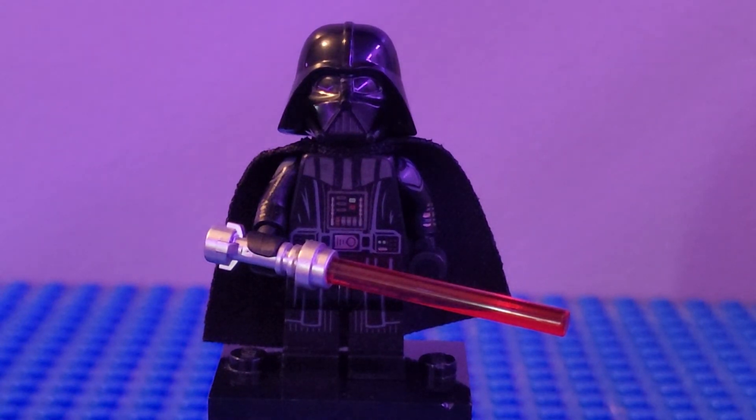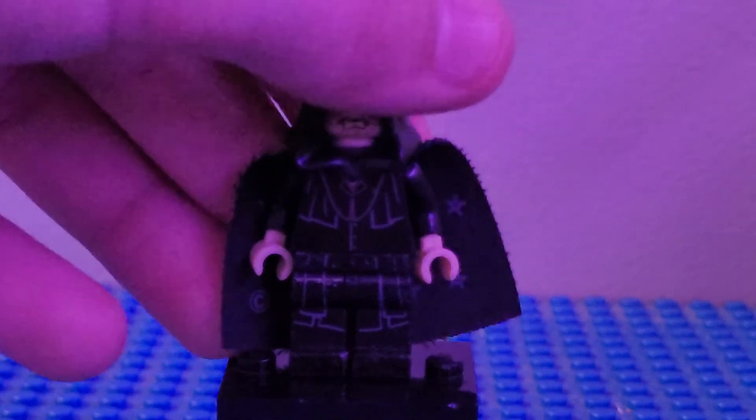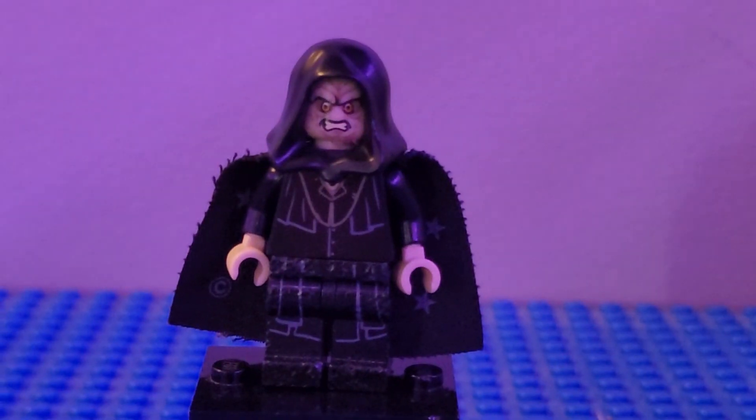I couldn't build a battle-damaged Darth Vader figure — I didn't know how to do it and didn't have the pieces that would work for it. So here's just Darth Vader in all his glory once again. For the Emperor, I used the legs from Darth Maul, the torso and arms from the Death Eaters from Harry Potter, the hands and head from Emperor Palpatine, a black hood, and a Harry Potter cape with stars on it — but you can just use a black cape.